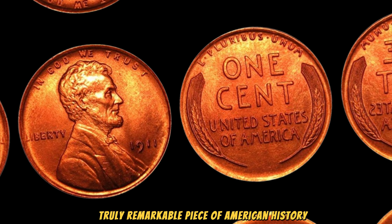The year 1911 was a time of significant change and progress in the United States. William Howard Taft was the president, and the country was experiencing industrial growth and innovation. The Lincoln Wheat Penny was in its early years of production, and millions were minted, but few have survived in such pristine condition. Why is this particular penny worth $3.2 million? It all comes down to its rarity and condition. Most pennies from 1911 have been worn down by circulation, but this coin is in near-perfect condition, known as mint state.